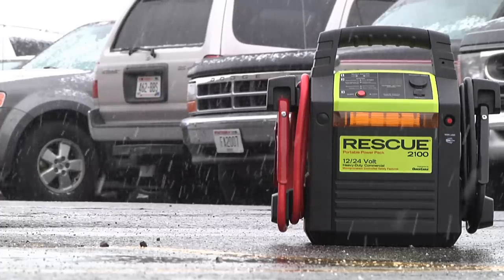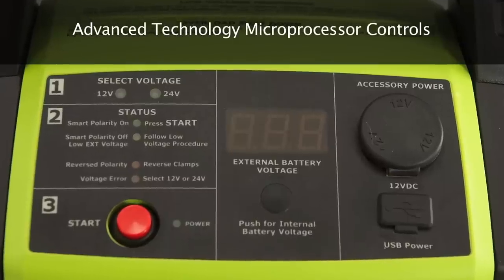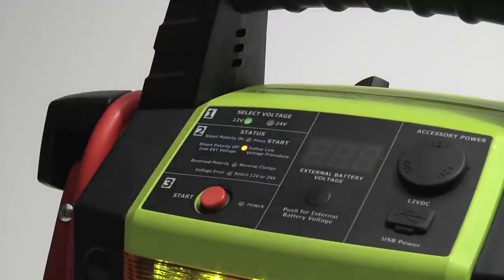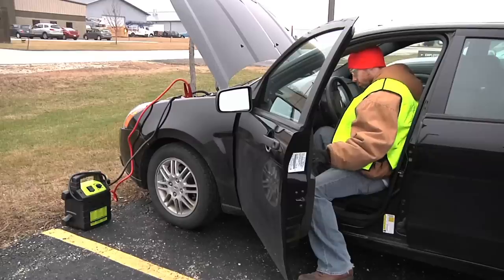The RESCUE 2100 is a second-generation dual-voltage portable power pack that uses advanced technology microprocessor controls to offer a level of safety and performance unmatched in the industry.